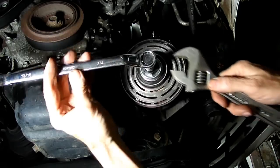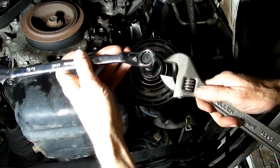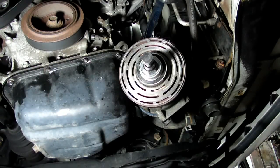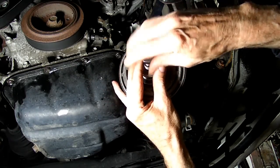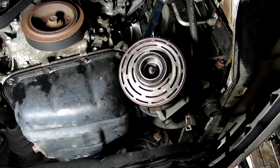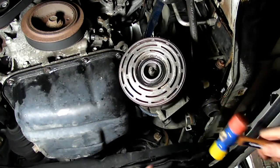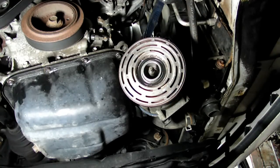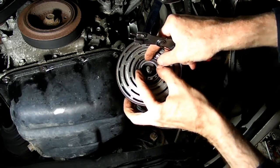Okay, there it is. She's all tight. This is all in place. Next we need to put our snap ring back in place.